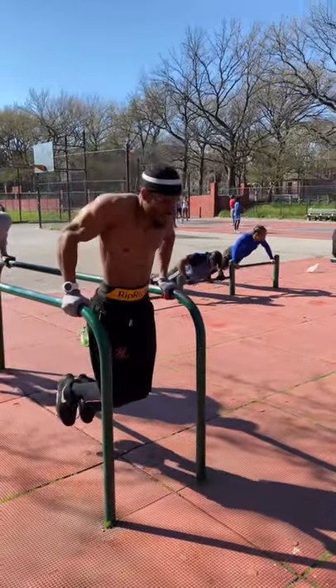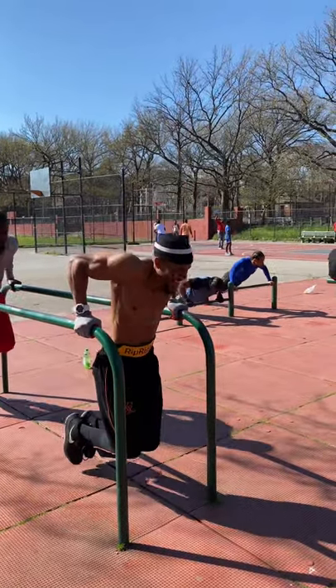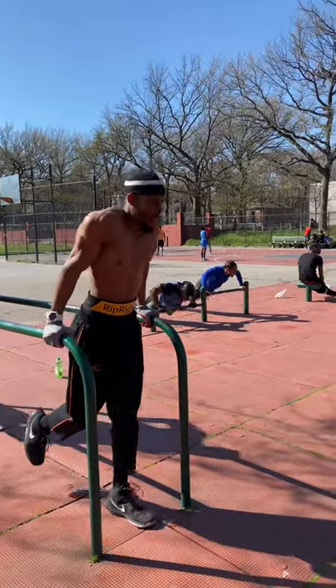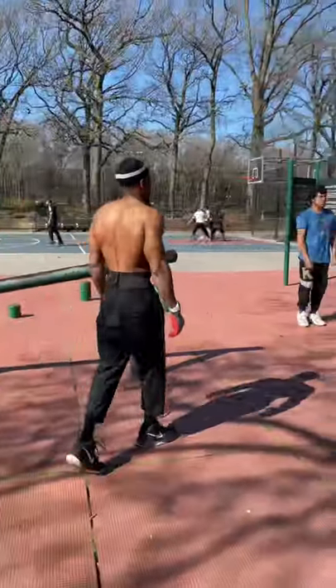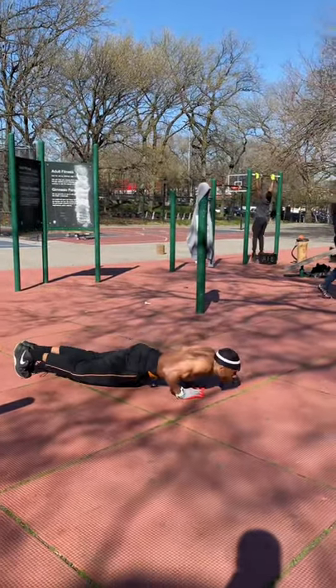But this was definitely a great set to keep the blood flowing. So we're talking about 210 squats, 400 calf raises, 200 pull-ups, 200 dips, and 200 push-ups. That's about 1,210 reps. It really, really gets the blood flowing.